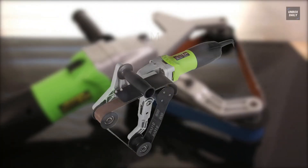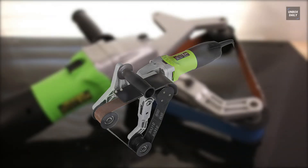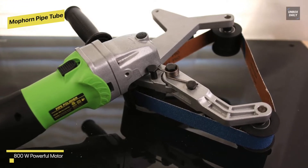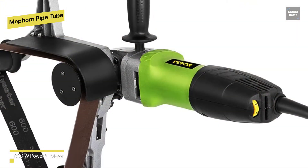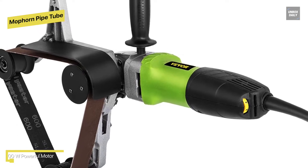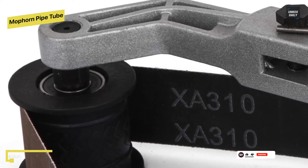Mophorn Pipe Tube Polisher Sander: this pipe sander is made of sturdy and firm stainless steel, which makes it anti-rust and scratch-proof. The tube grinder's belt moves at a speed of 2.7 to 8.5 meters per second thanks to the 800-watt high-efficiency motor. Its strap measures 760 millimeters in length and 40 millimeters in width.